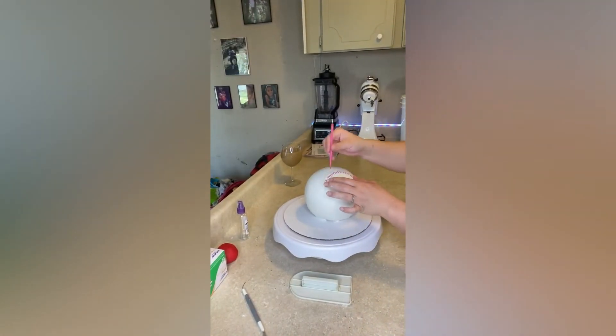I printed out a template of the stitching of a baseball and I'm just outlining it so that I know where to start my stitching.